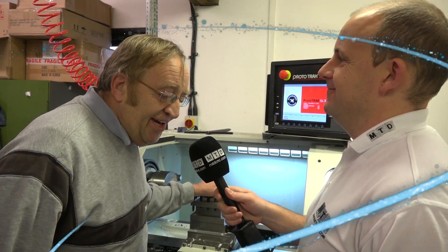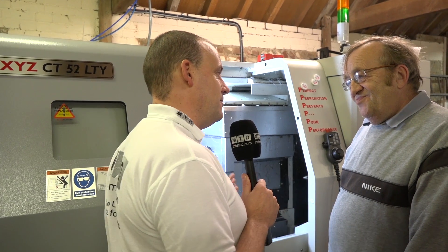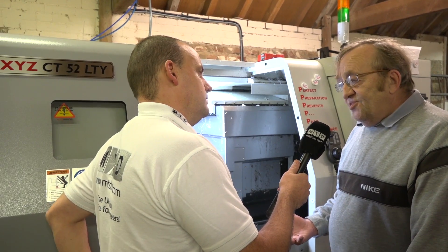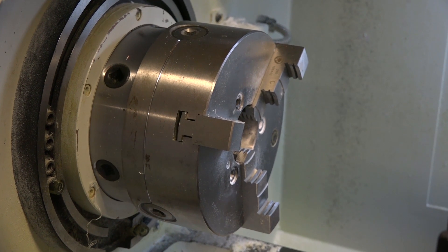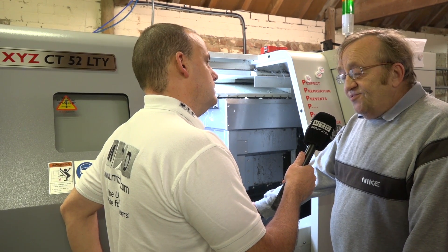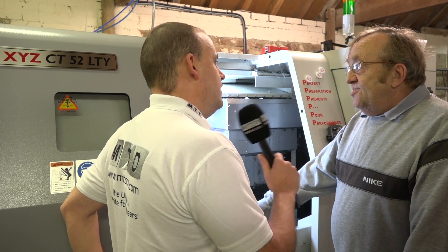So this is the simplest one — now let's go and have a look at the CT machine. So Mick, there's a bit more to this machine in terms of sophistication. You've gone from your start of CNC into something really sophisticated here. That's right — this was a continuation of the story. Parts got more complex, as they do for every industry, and it was getting to the point where the little lathe couldn't do the more complex parts. There were a lot of operations on manual machines to finish them off, so we bought this one from XYZ.